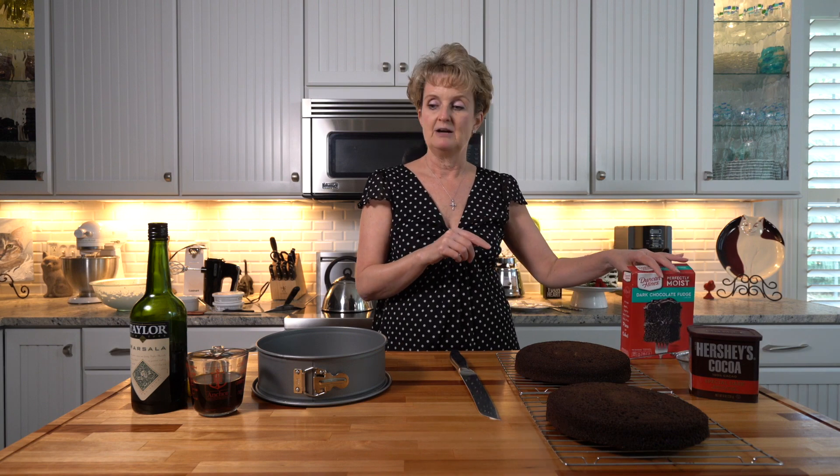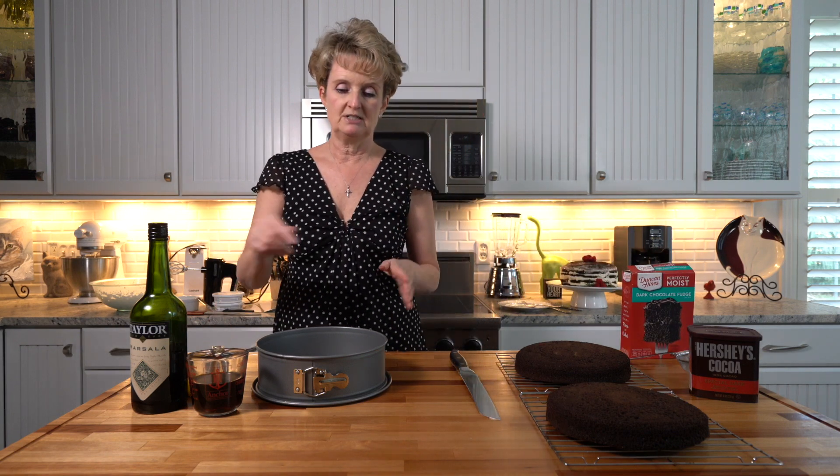This is such a simple dessert, but the first thing you need to do is make a pot of very strong coffee, because you're going to exchange coffee for the water in your cake mix. This mix called for a cup of water and instead I used the coffee. We're also going to need coffee to dab on the layers of the chocolate cake before we put the mascarpone filling in.